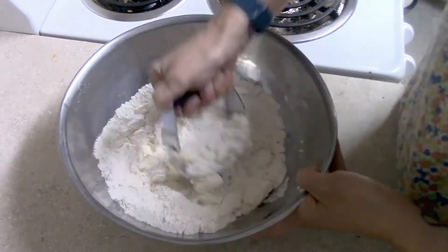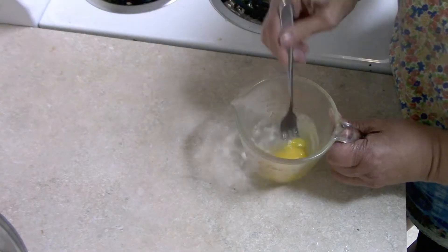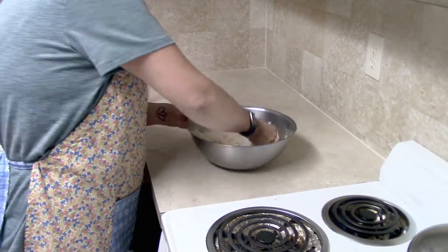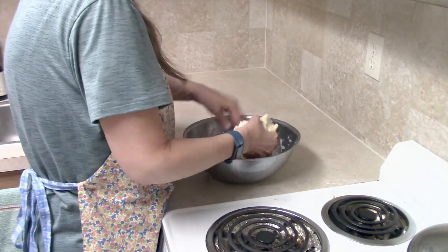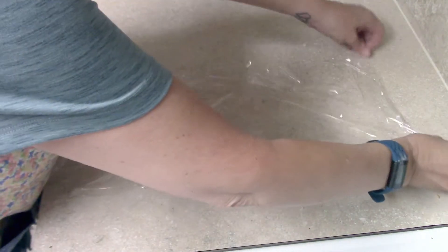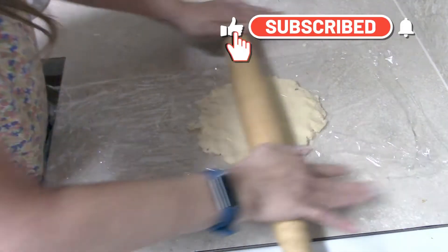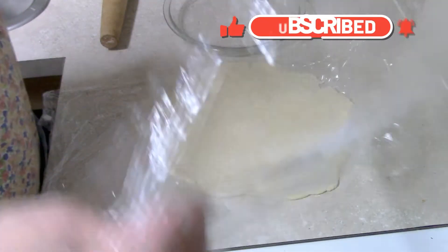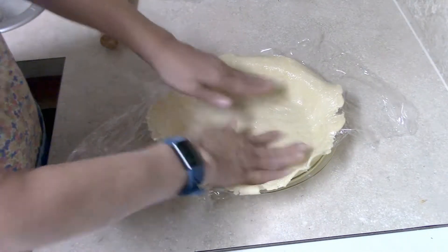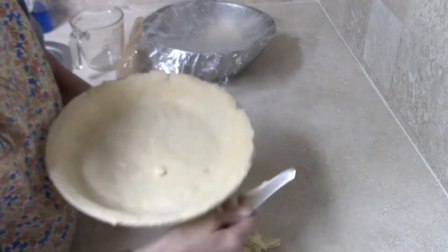I made a ham pot pie, starting by making a pie crust. I make a very simple, easy pie crust that turns out perfect every time — the recipe is in the description box, or you could buy one from the grocery store. You'll need a bottom crust and a top crust. I like to roll my pie crust out between two sheets of saran wrap; it creates a lot less mess and there's no sticking. I have a detailed video on this pie crust linked below as well.